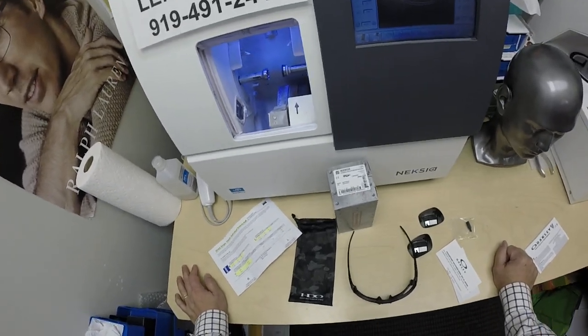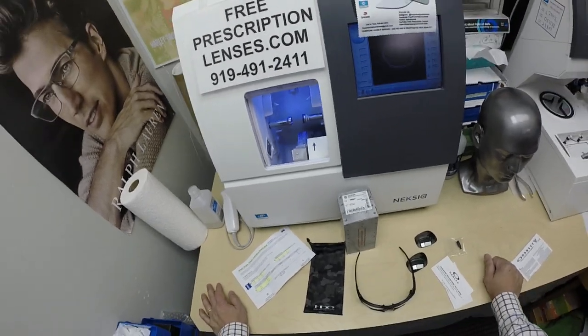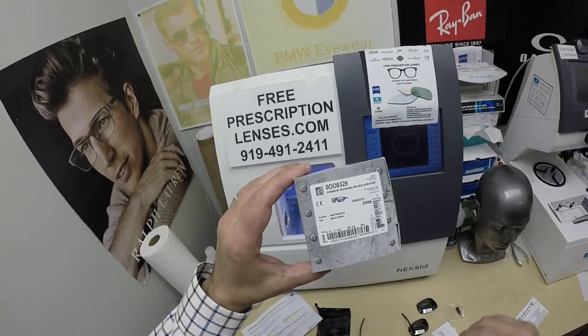My name is Seymour Better, but call me Moe — Moe Better — because I'm going to have you seeing Moe Better, looking Moe Better, and show everyone else how to bring that loving feeling back to glasses.